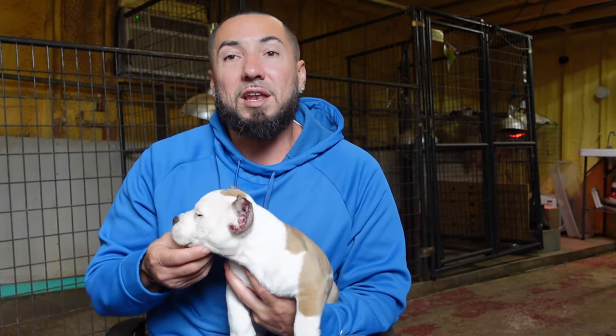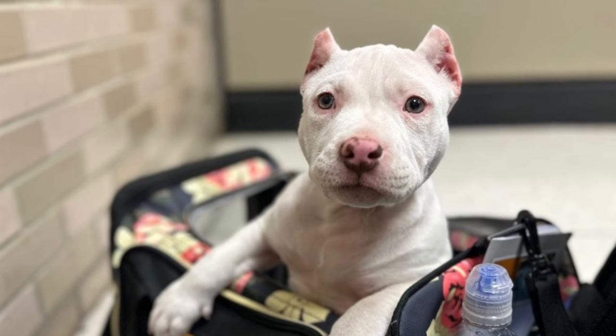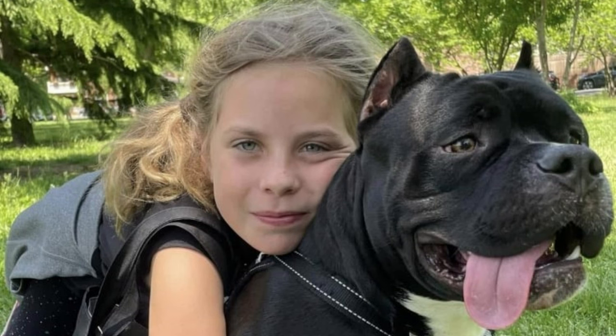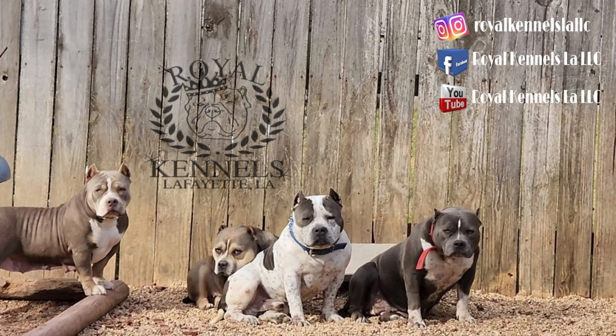A lot of vets still do the practice, but it's not something they really want to do. A lot of breeders know that, so vets raise the price up super high and they don't do as good of a job as experienced breeders. You know how to crop the ear based on the dog's head type, and if it's not a breed you're familiar with, you're not going to give it the best job.